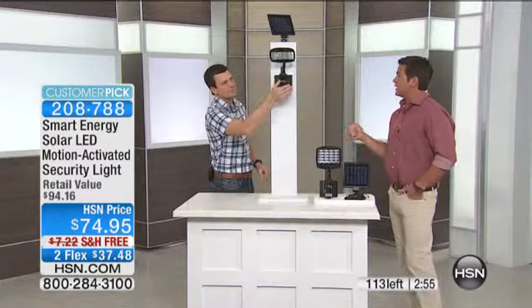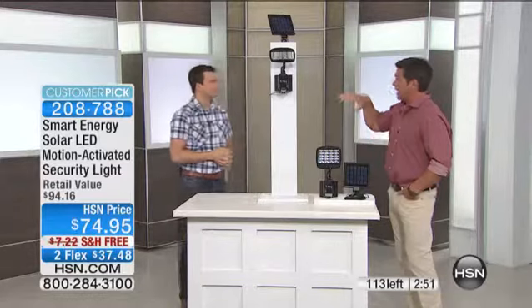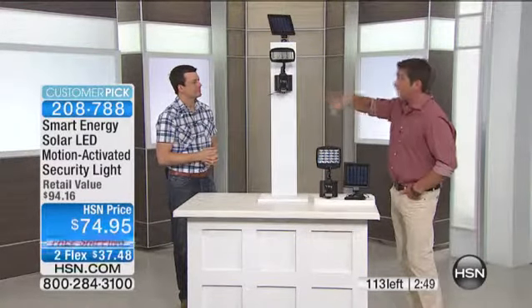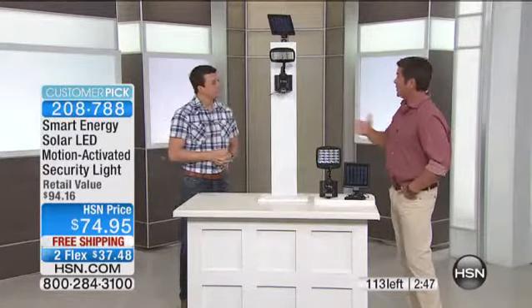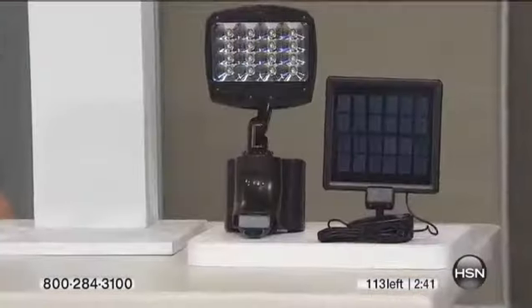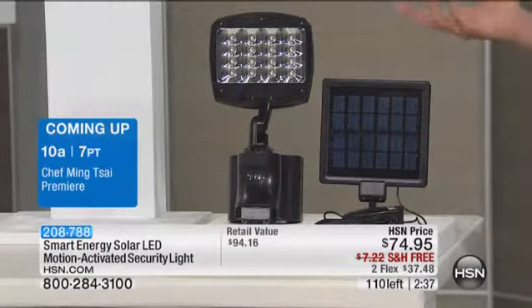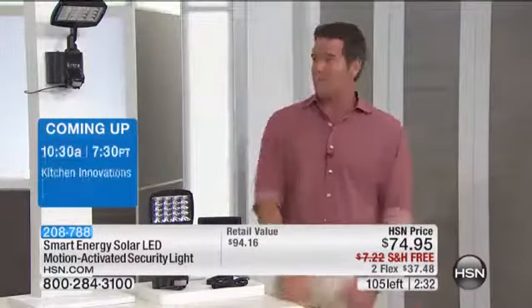I had an electrician coming out to put in a motion detector light in the back of my house — it's a blind area of my property. The guy wanted to charge me $350 to do it, and there was already power up there. He said he still had to run certain things, and then you've got to pay for the light itself — the light itself was like $100. It was ridiculous, so I said never mind.